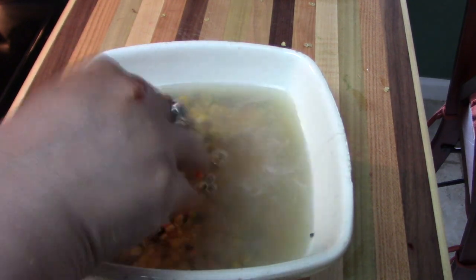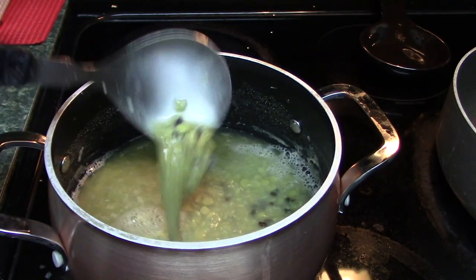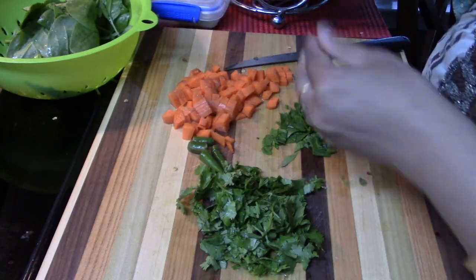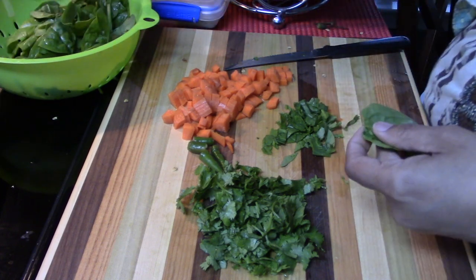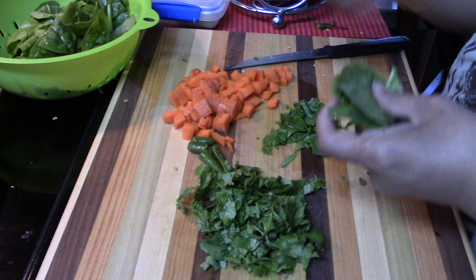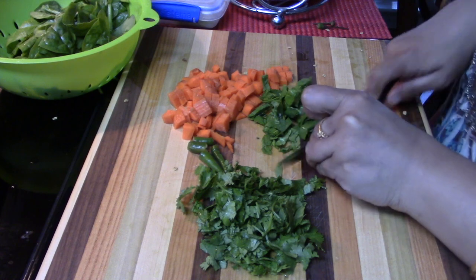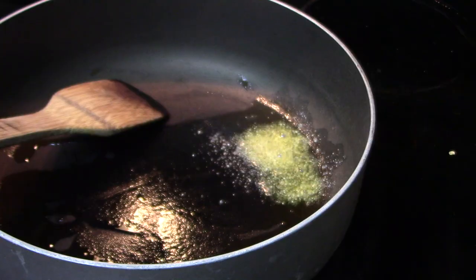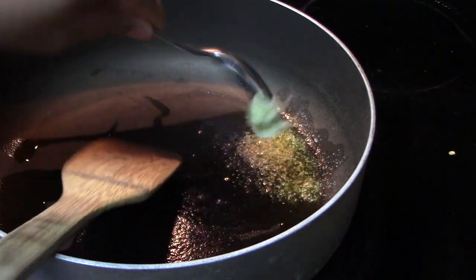For my dinner I have already soaked lentils — I have taken around four different types of lentils and I will make a lentil soup. Lentils are also high in protein, and whenever you are on a diet your protein intake should be very high, whether you are vegetarian or non-vegetarian. In my lentil soup I have decided to add some veggies — I am adding some carrot and spinach.